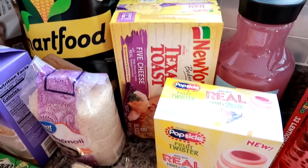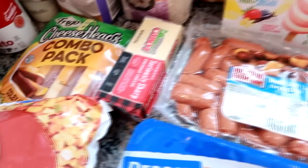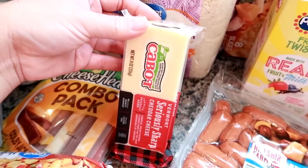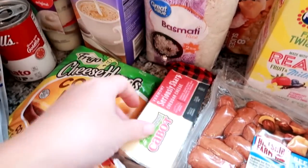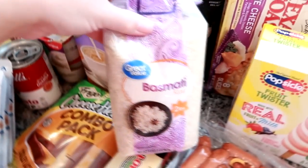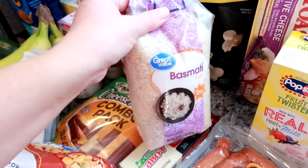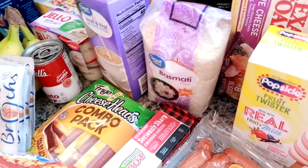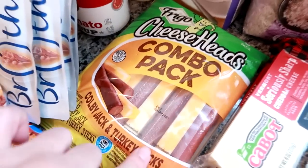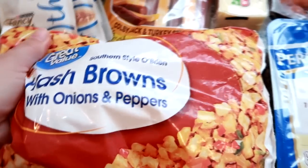I got some Cabot Vermont Seriously Sharp Cheddar — we're really close to the Vermont border so they have tons of Cabot here and it's pretty reasonable, about two dollars for the brick. I got another bag of basmati rice, my favorite — just the Great Value brand in two-pound bags that last us a while since it's just my husband and I eating it. I also got the Colby Jack and turkey sticks again for my husband Matt — he likes to eat these for lunch or as a snack.